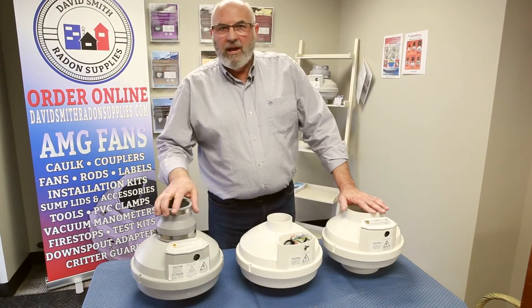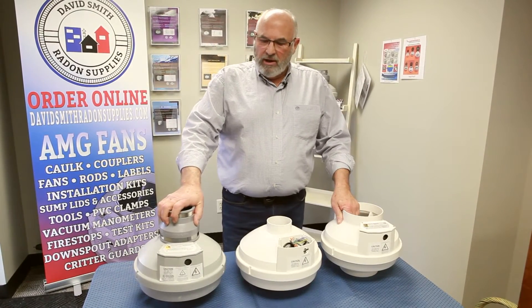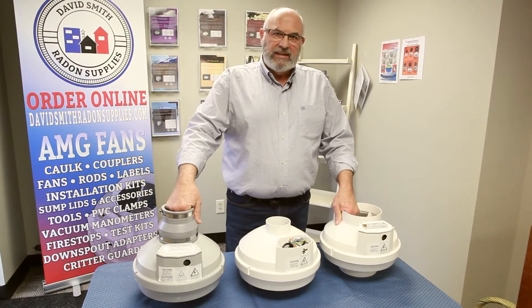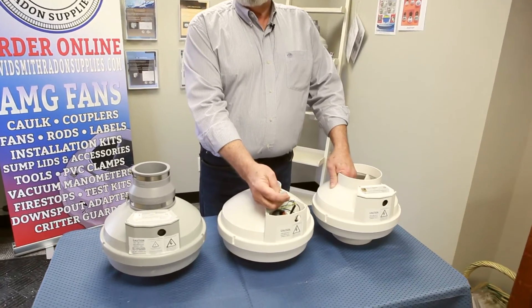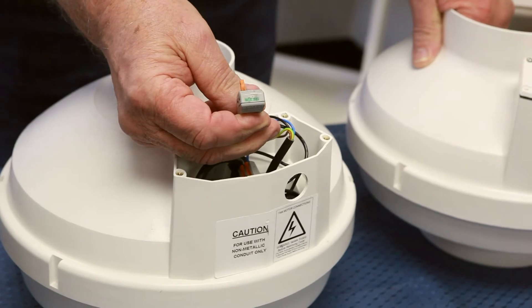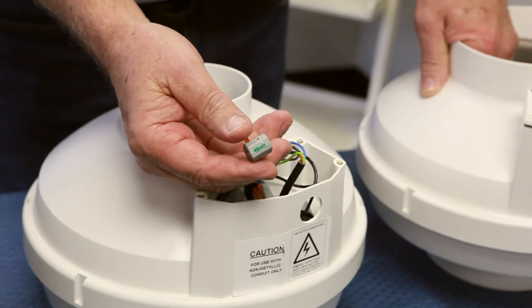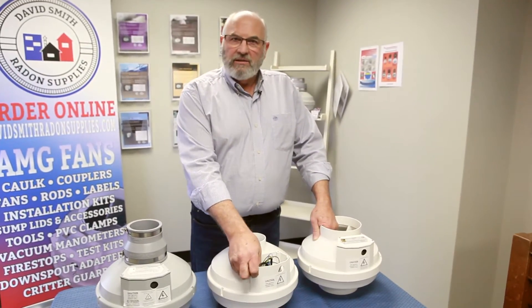First of all, non-yellowing — very important to people. These fans have a housing that doesn't turn yellow; they come in two colors. The housing itself is about twice as thick. The wiring is so much easier. Every one of you have dropped a wire nut in the snow and got down on your knees freezing to death looking for it. No wire nuts — you have a WAGO connector here, you stick the wire in, you close the lever and you're done. Very handy for you guys in the field doing it.